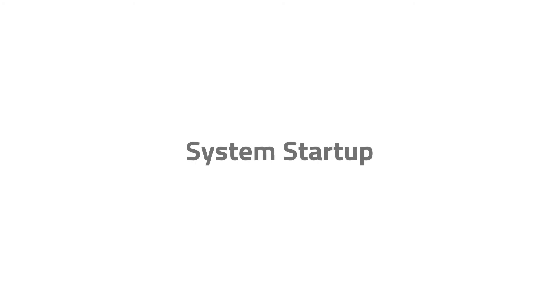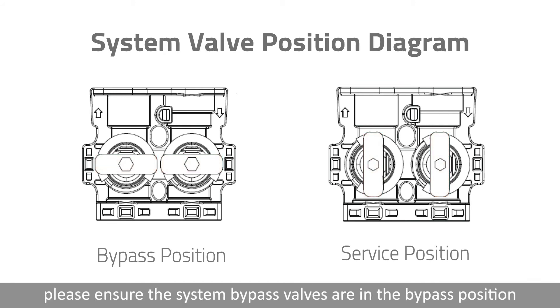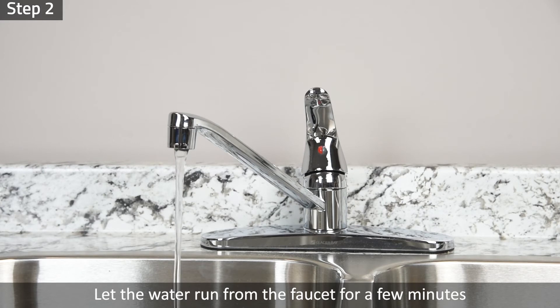System Startup. Before turning on the main water supply, please ensure the system bypass valves are in the bypass position. Step 1: Slowly turn on the main water supply. Step 2: Let the water run from the faucet for a few minutes until the pipes are free of any foreign material that entered during installation.